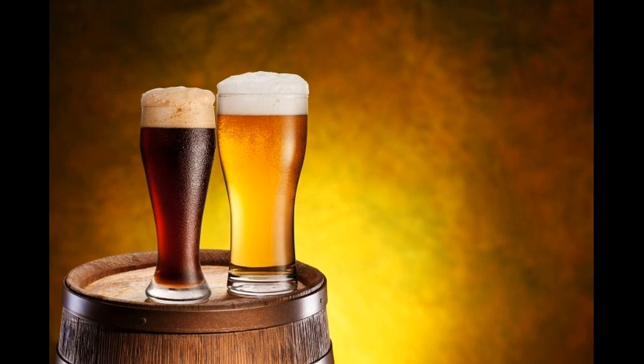Beer Rinse for Your Hair. Get this: beer, preferably organic and without preservatives. Open the beer bottle or can and leave it for about half an hour or so. Now wash your hair as usual with shampoo and water, then rinse your hair once more, this time with the beer.